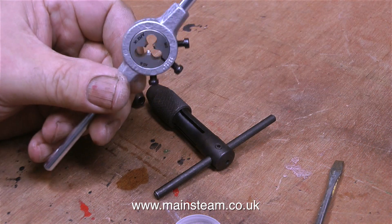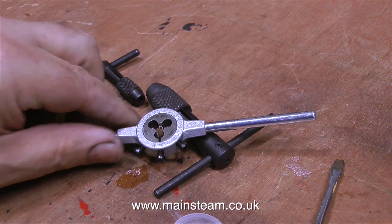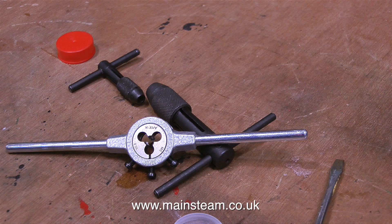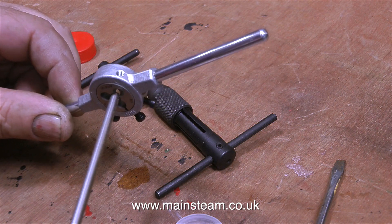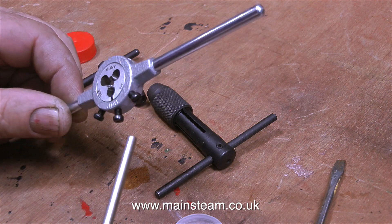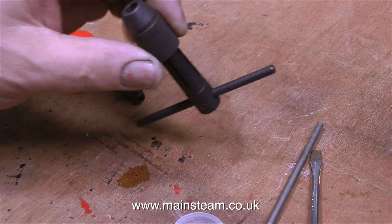The propeller shaft is 3/16ths of an inch in diameter. I'm aware that a 3/16ths inch diameter propeller shaft is a little bit small for threading with an M5 die, but please trust me — in this application it will be perfectly fine.